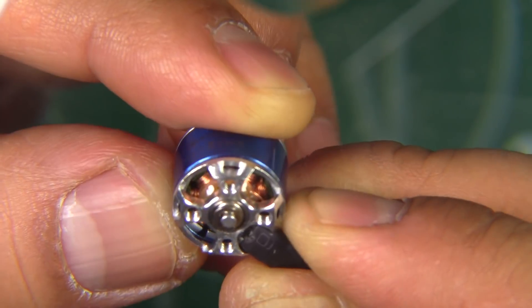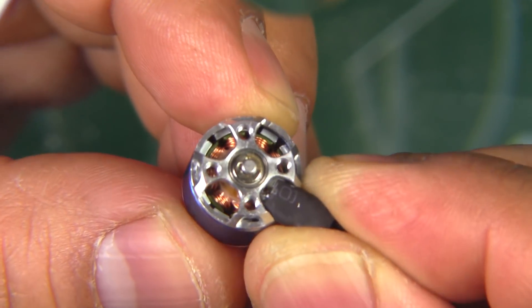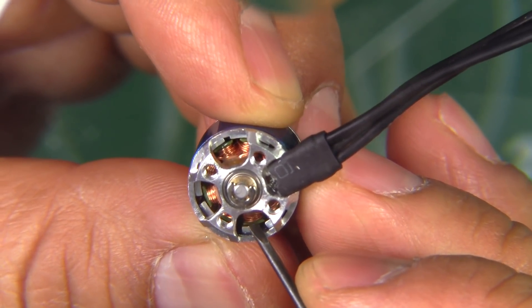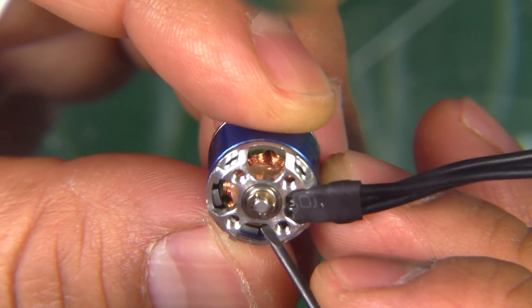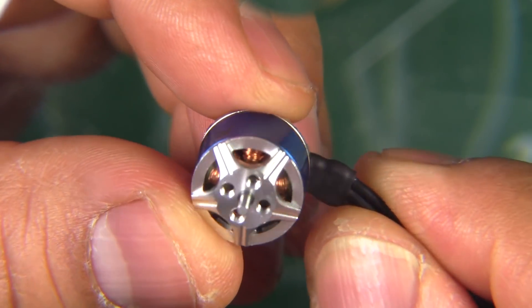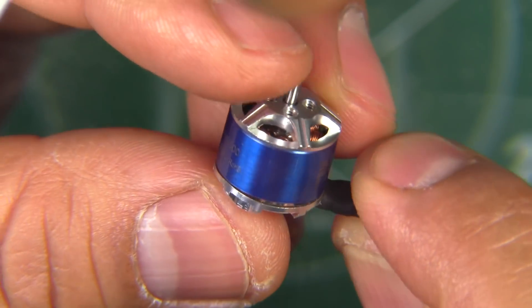Nice and good-sized magnets. The wire on the stator seems to be good quality — fairly nice and thick, and nicely packed. So this should do well, at least on the thrust stand.